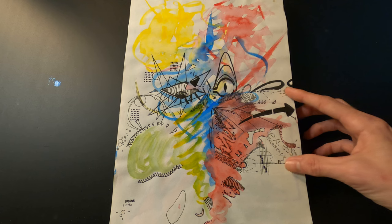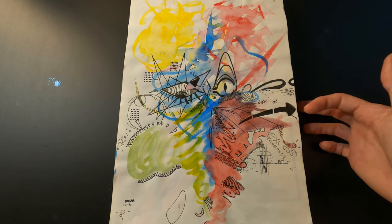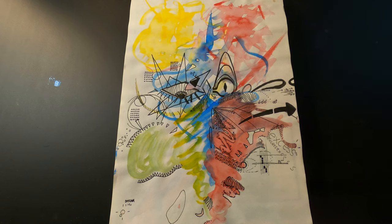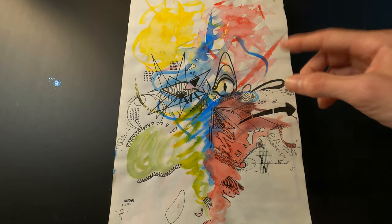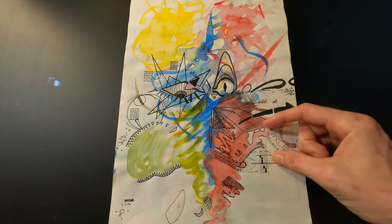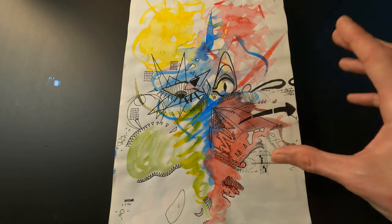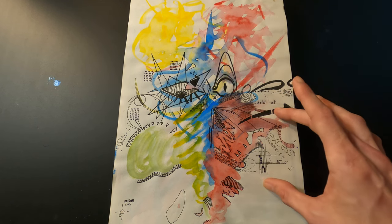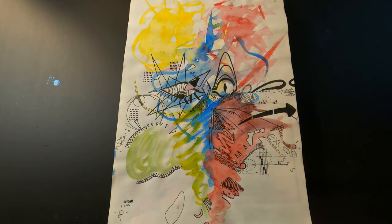This one — I was just using primary watercolor colors: yellow, red, and blue, just kind of splashing it on the page. Then I went on top of it with some Micron pens and added all these little details. It kind of looked like a rat to me, and I really like this one — it's one of my favorites out of the whole sketchbook.